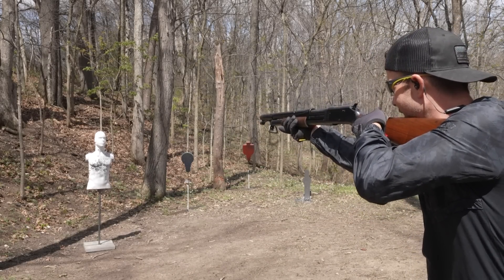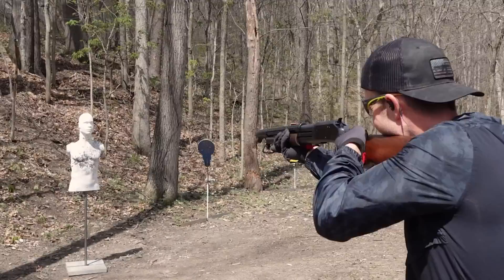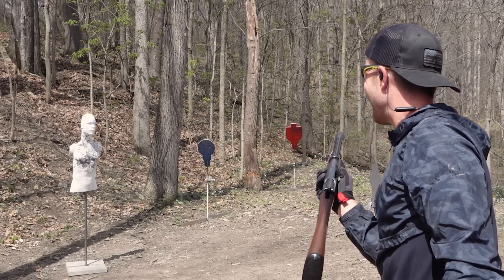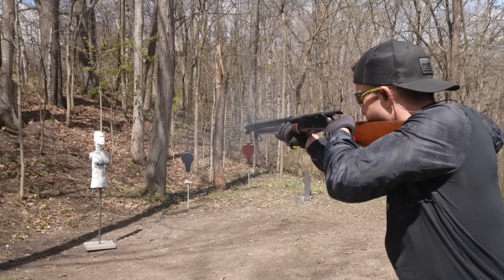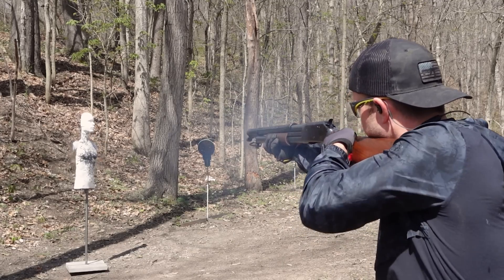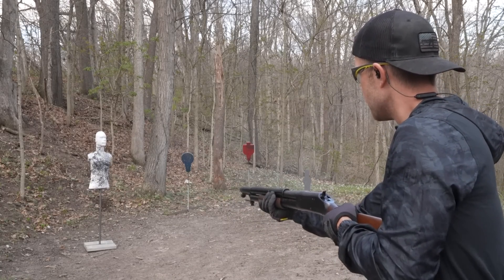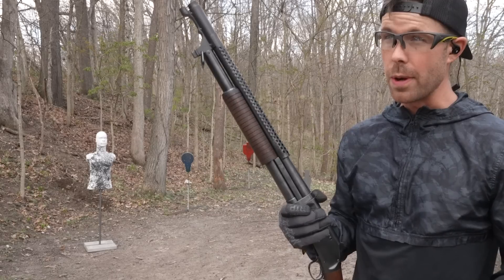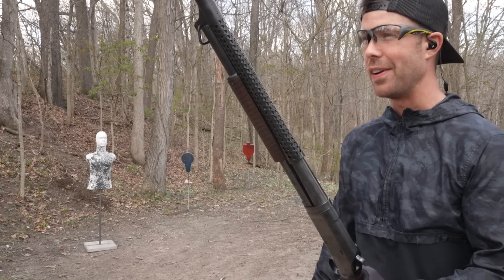I've got the trigger held down — that is weird. Very weird. I've got four more shells in here. I'm just going to hold the trigger down and try to pump this thing as fast as I can and see what it can do. That is awesome. I've heard people say that they are no faster with slam fire than they are with a regular pump shotgun, and that might be true if you train a lot with pump action shotguns, but I can say with almost 100% certainty I am way faster with this than any other shotgun I have. It is fast.